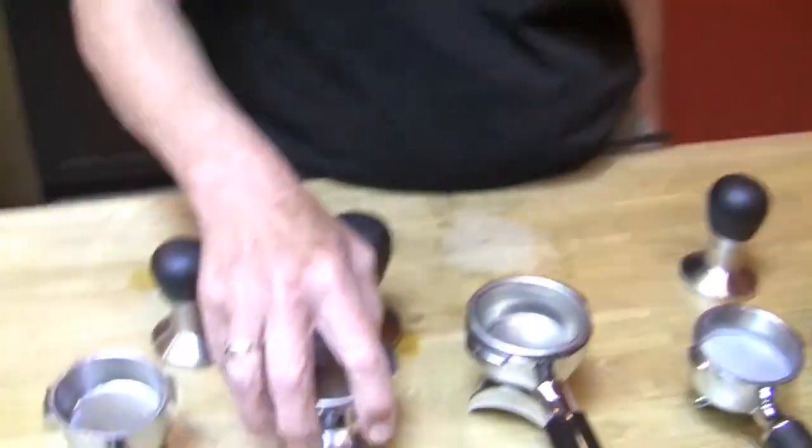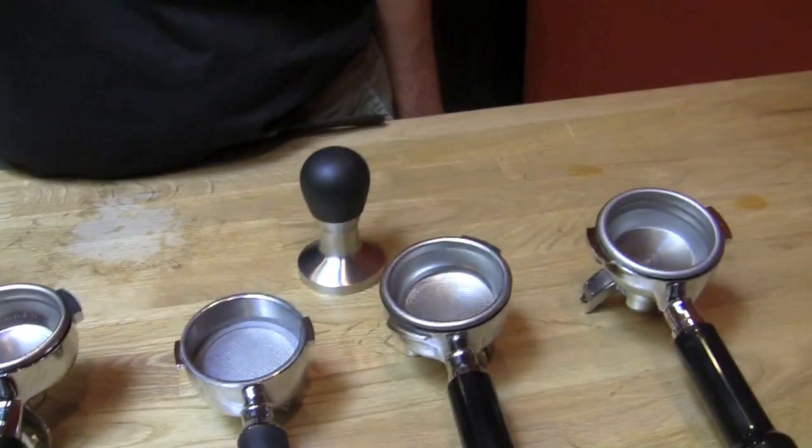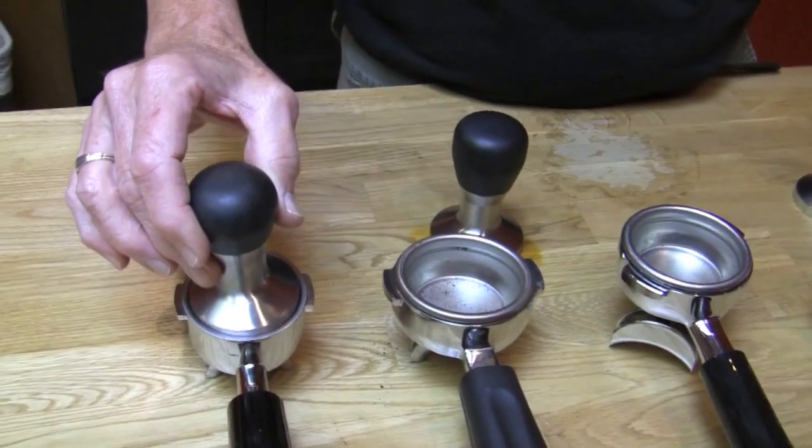Anyway, you can check your own machine and see what's going on. So that's our big sort of thing — how to choose a tamper. First of all, look at the diameter. Check out the basket if possible. See how it fits — that's a nice fit. Best thing is if you have access, take the portafilter somewhere and test them out. That's the best. Alright, thanks Gail. See you later.